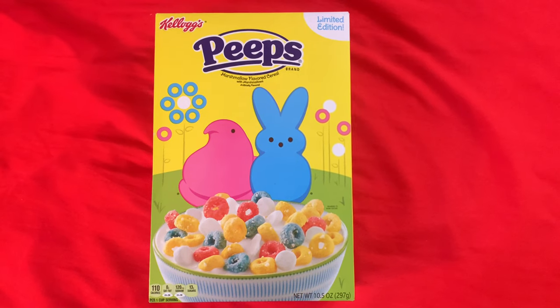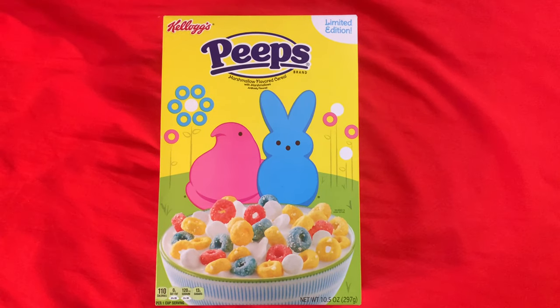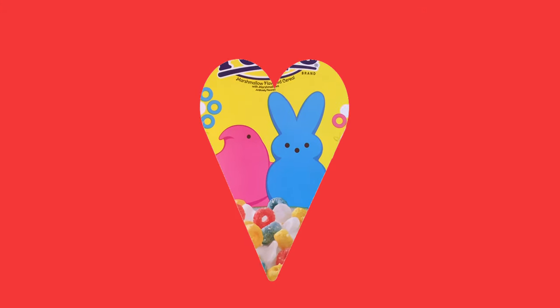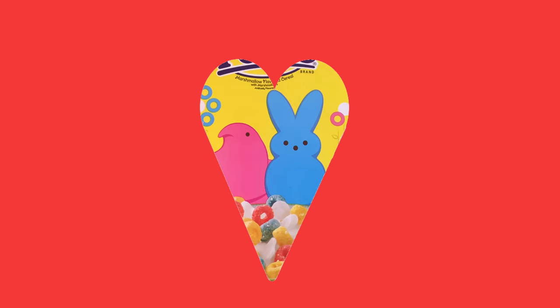Here's the box. I like the artwork on this box — it's really cute. You know, you could cut it out and put it in a heart-shaped frame and give it to your crush, then say, "This could be us, baby, but you won't let me eat carbs."